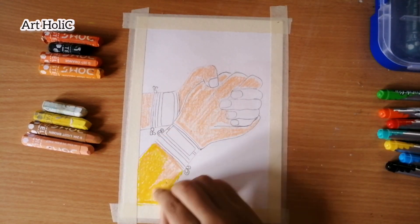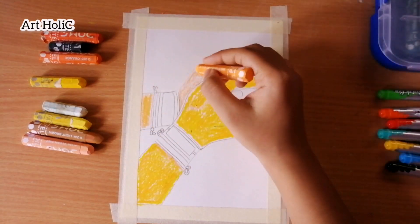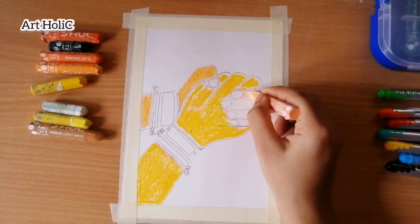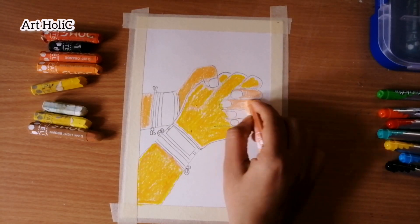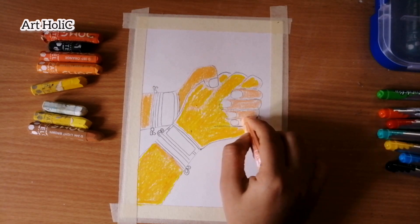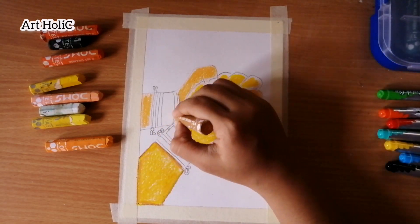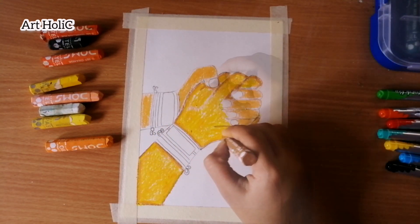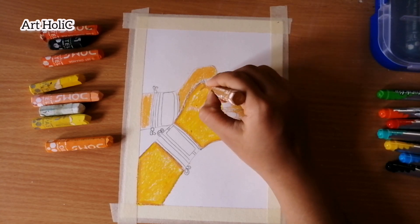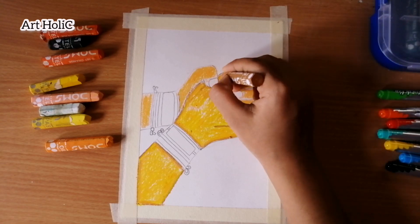After using the yellow tone, I will blend it well. I have also used a tint color and a yellow color for both hands. I have also used an orange color for both hands. Now I use a dark shade and a light brown color for both hands.